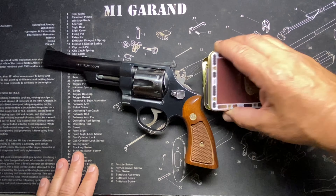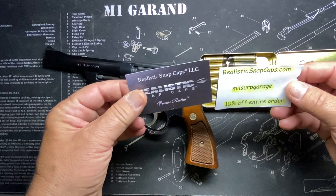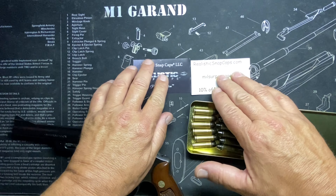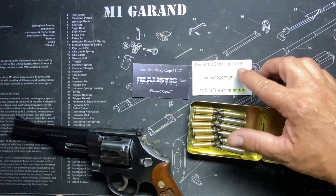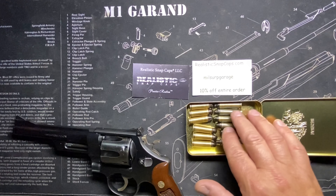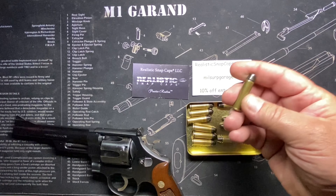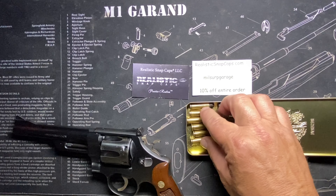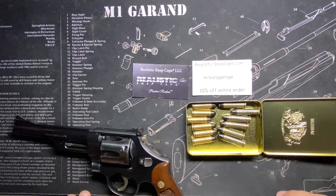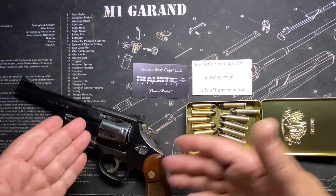Here are some Realistic Snap Caps — I extol the virtues of these constantly. Check the website for a 10% off coupon code. These are excellent to practice with because they're completely inert — no primer, no powder, nothing. They're the only truly safe way to practice and check how different rounds load into the gun.